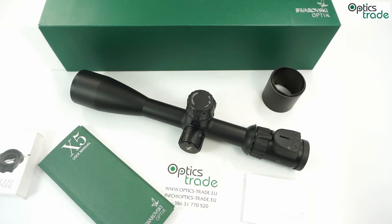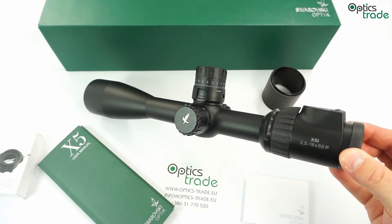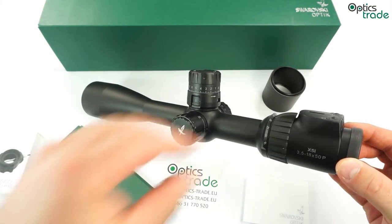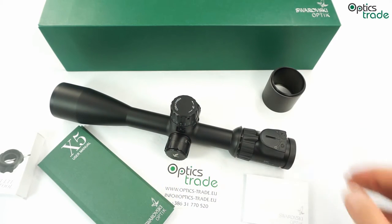That means higher magnification, finer clicks and more elevation. There are two models in this line: 3.5-18x50 and 5-25x56. Both models come with illuminated or non-illuminated reticles. This particular model has an illuminated reticle, so it has a big housing on the eyepiece, similar to the Z6 and Z8.